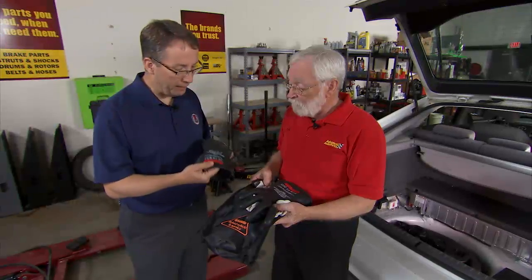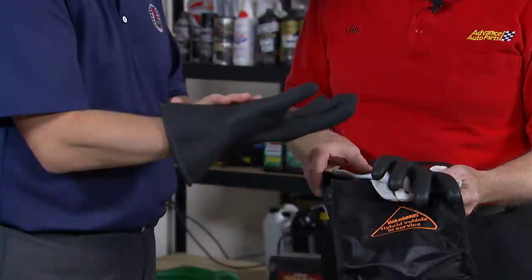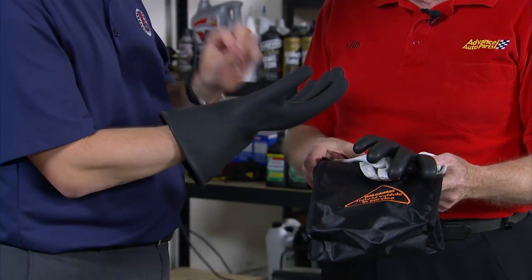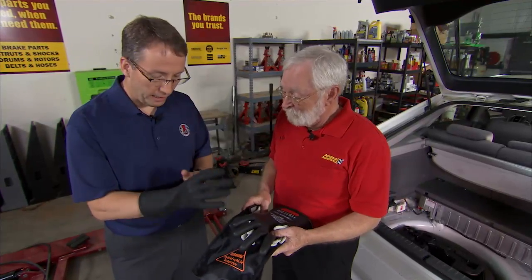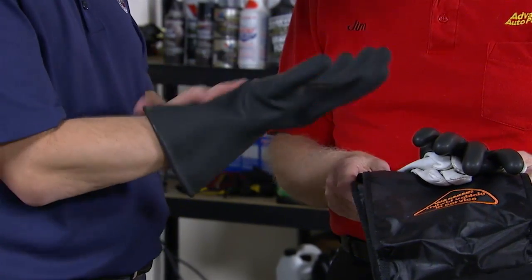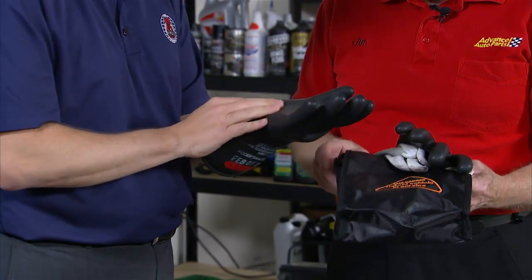Once you identify it's the proper glove for your application, the next step is a visual inspection. Start with the inside of the glove by reversing it. Here we're looking for any imperfections or defects — nicks, cuts, abrasions, holes, tears. Even a pinhole can reduce the glove's ability to protect the wearer. You also want to look for any discoloration or changes in texture. Then reverse the glove again and inspect the outside for the same defects.